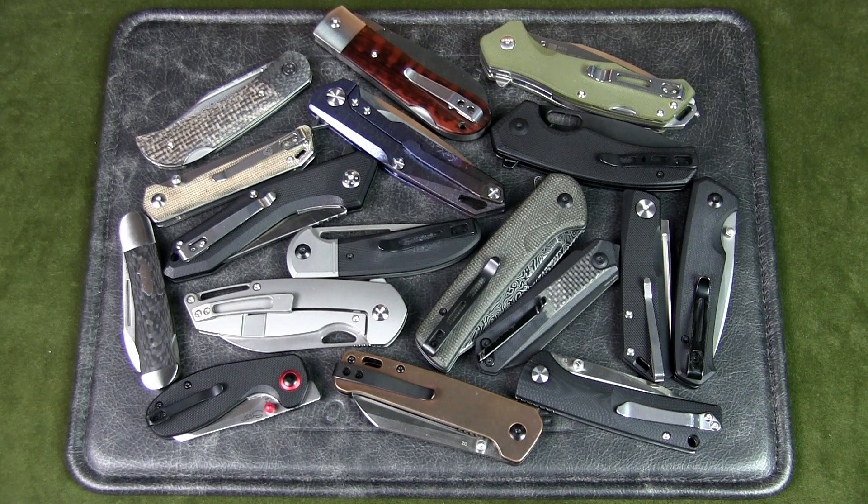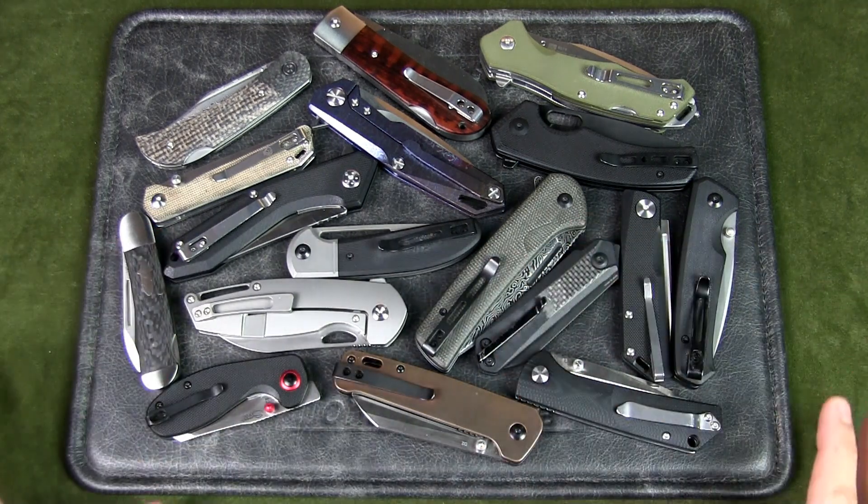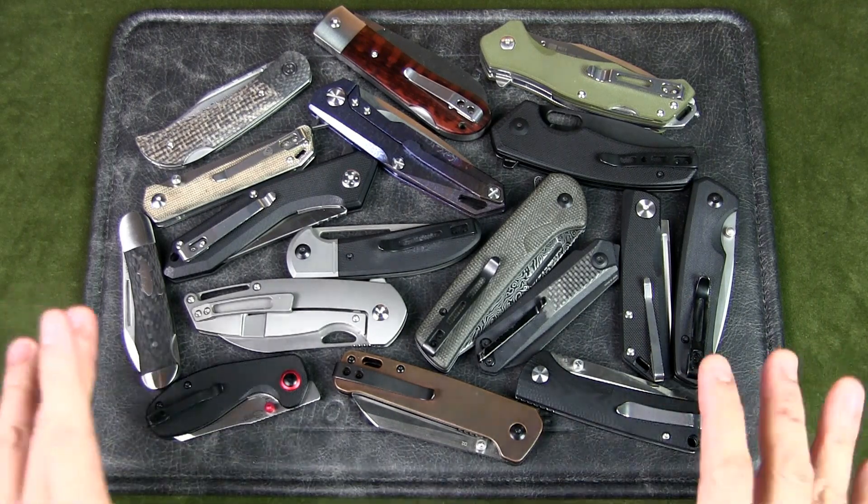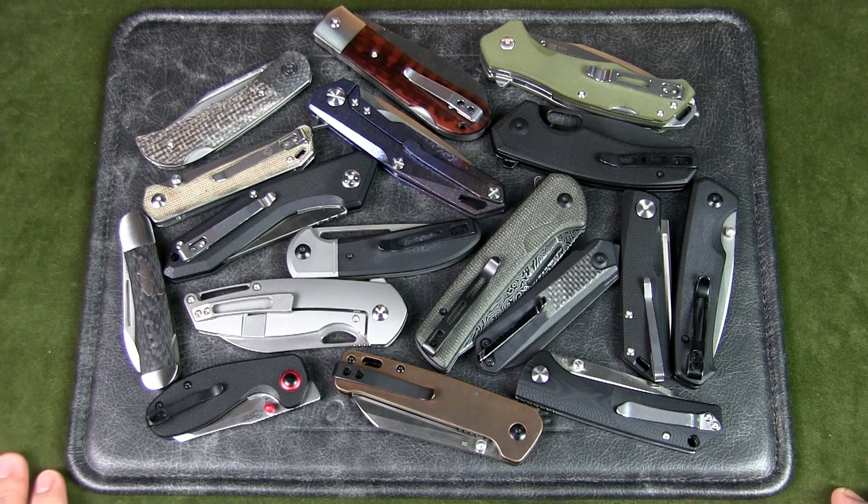The perception of made in China knives not too long ago was that they were cheap, low-quality knives. But the fact is, objectively, there are many high-quality knives currently out of China.